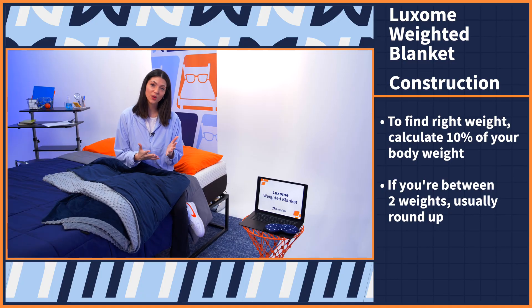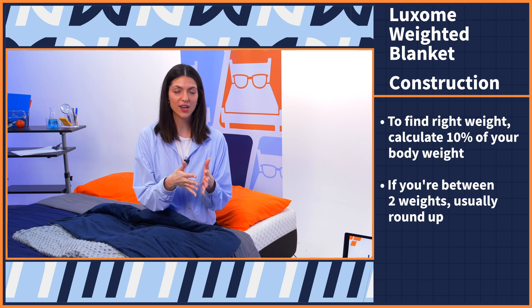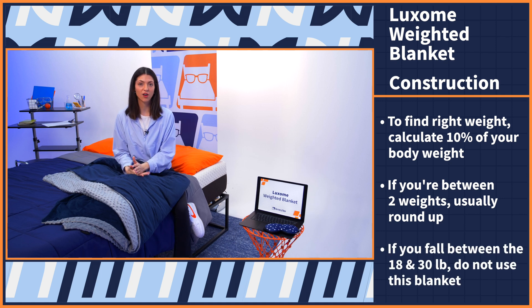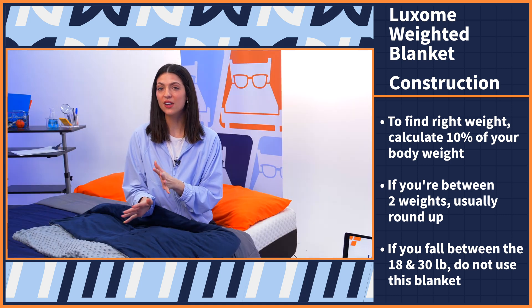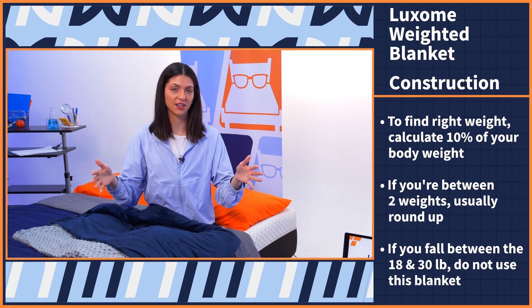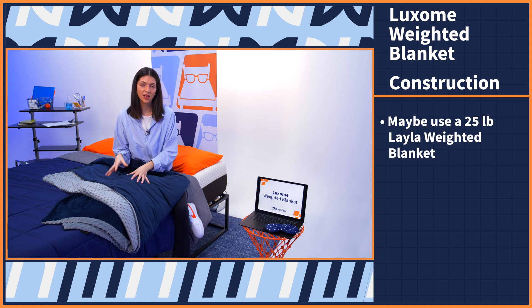If you are between two weights, I always recommend rounding up. But for this blanket, since that weight range goes from 18 all the way up to 30, if you're falling between those two weights — let's say you're 250 pounds and 10 percent of your body weight is 25 pounds — I would not choose this blanket, since those weights are way too far on either end of the spectrum. I would choose a 25-pound weighted blanket; I recommend the Layla. Otherwise, just go with that general rule of 10 percent.